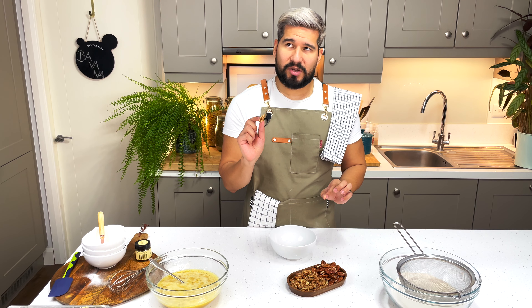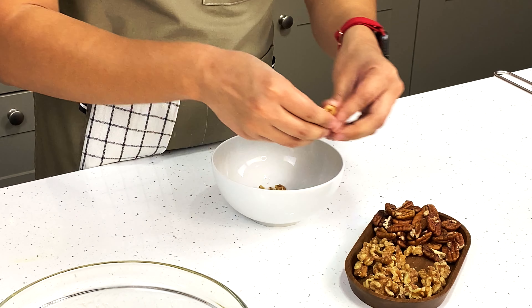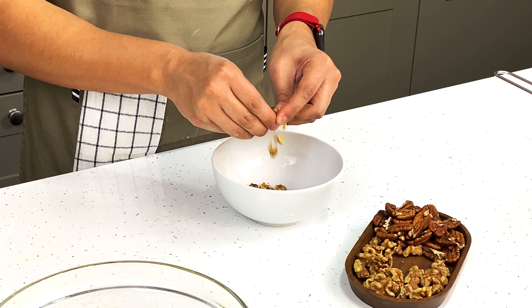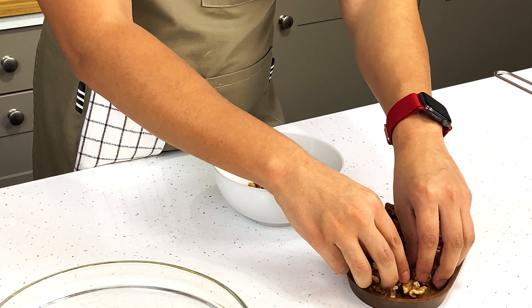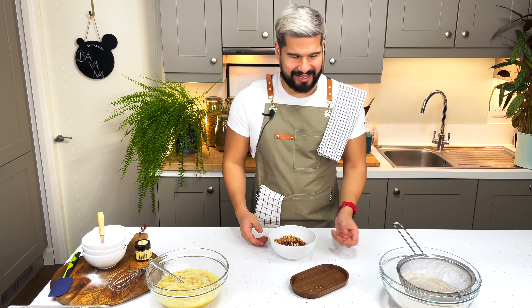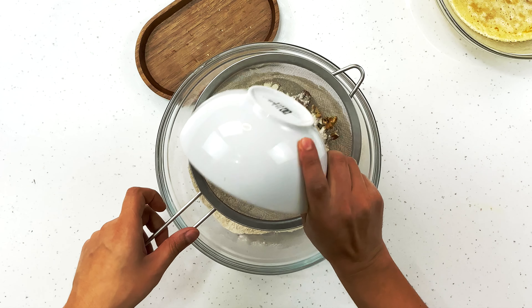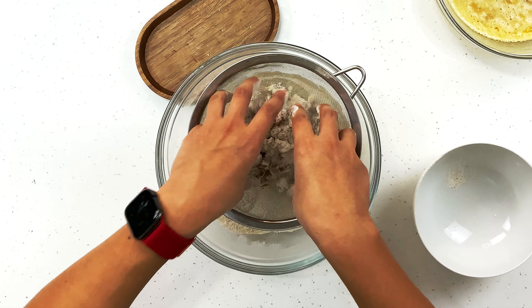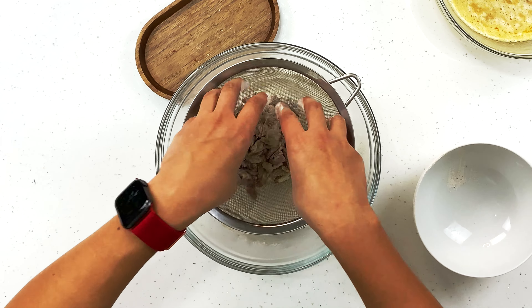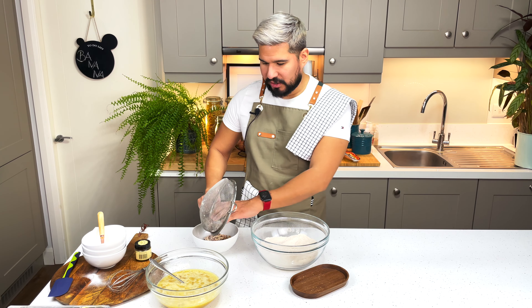Next I'm going to prep my nuts. I think banana bread should always have some nuts. Typically I'd use walnuts, but I found that a nice combination of half walnuts and half pecans gives you a delicious flavor. I'm just going to break them up with my hands — you can chop them if you want them super fine, but I like the texture. For one final tip, I'm going to toss the nuts in some of our flour mixture. This stops the nuts from sinking to the bottom of the batter as it bakes, so you'll have a nice even distribution of nuts throughout your banana bread. Shake off any excess and set them aside to add in at the end.